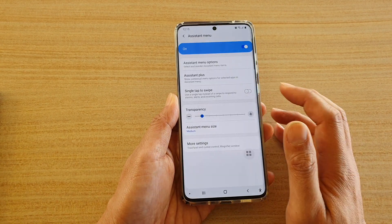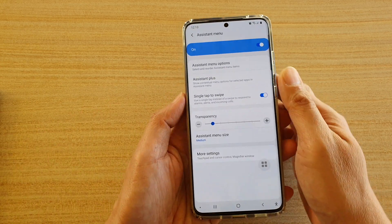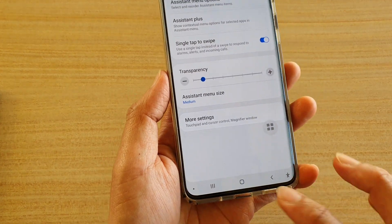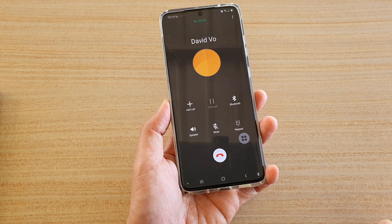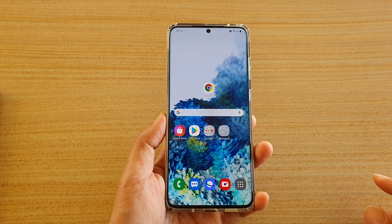Now if I go back in here and switch it on and call myself again, this time you can see if I just simply tap on it once, it will pick up the phone call. So here it is — you can see that will pick up the call. And that's all you have to do to turn it on.